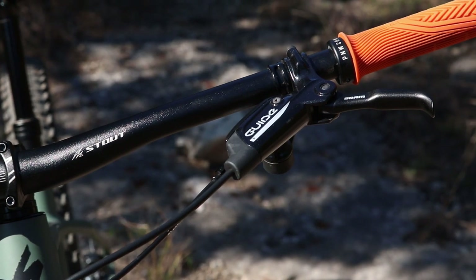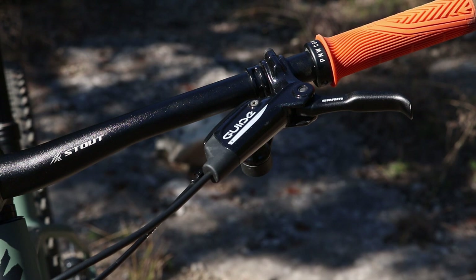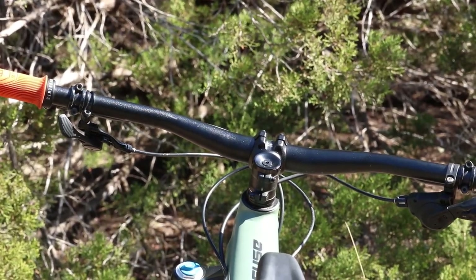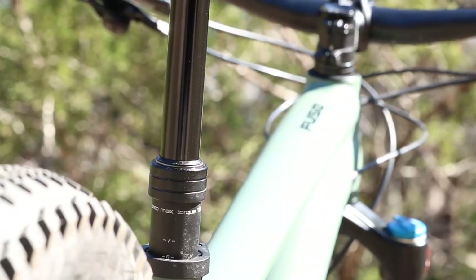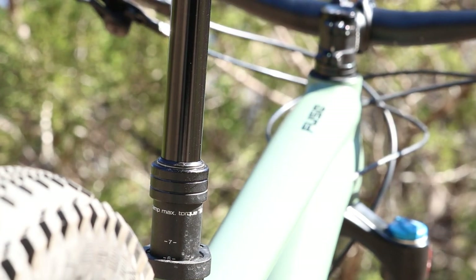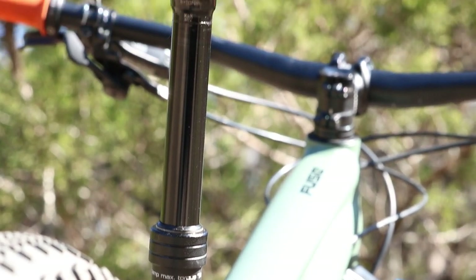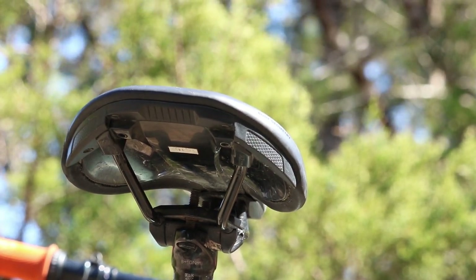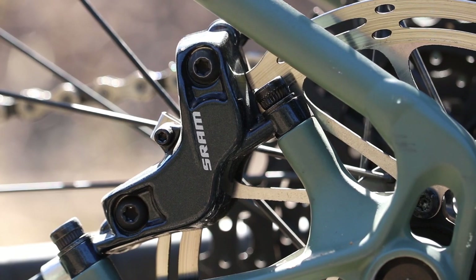I'm kind of torn on the Guide T levers. The front lever works great — bleeds well, holds pressure, never gives me problems. However, on the rear I always seem to have some problems; it's always getting spongy. The dropper post is a TransX dropper at 120 millimeters — anything above the small size Fuse this year comes with a 120 millimeter dropper. The saddle is a Body Geometry Bridge saddle with steel rails.